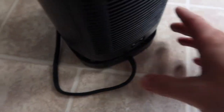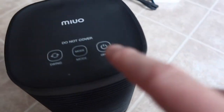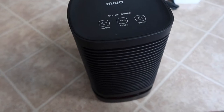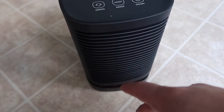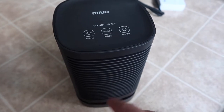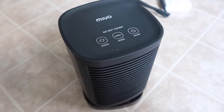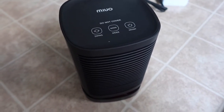We got the product all plugged in. Let's turn it on first — press the on button right here, and here it is on. The moment we turn it on you can definitely feel the warm air already, instantly. Let's turn on the swinging mode — and you can see it's turning left and right.